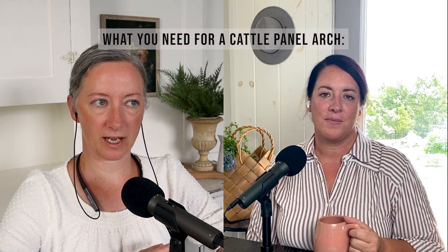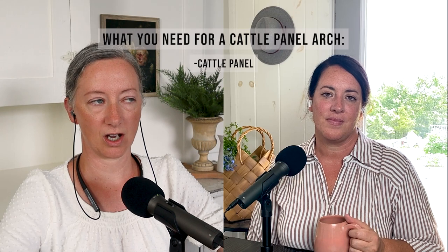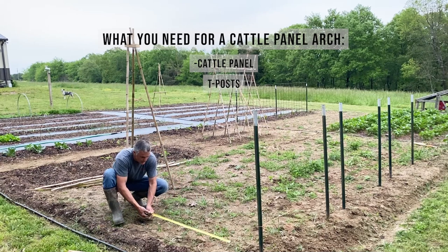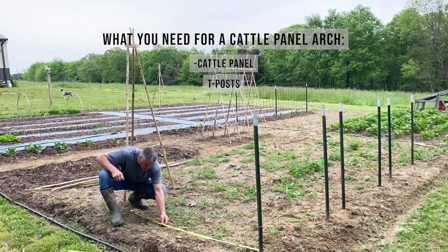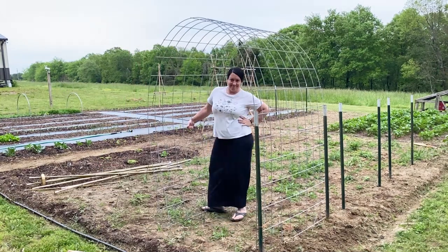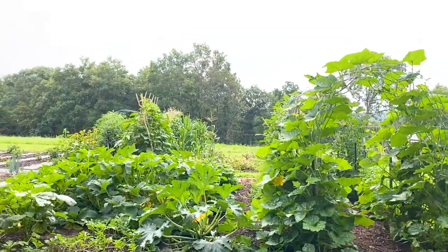Two other things we used: cattle panel, which you can get at any farm supply store, and T-posts, also available at any farm supply store. Then zip ties to hold the cattle panel to the T-posts. So, lots of zip ties — it's an all-purpose, multi-purpose tool.